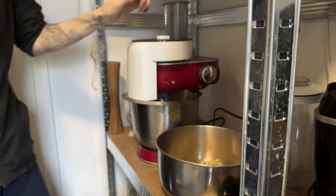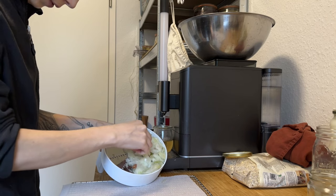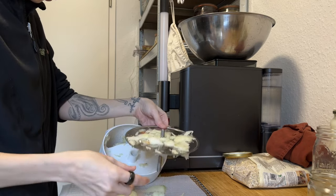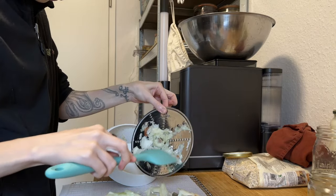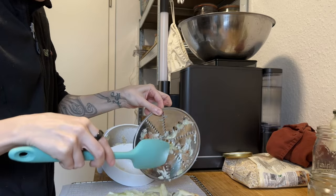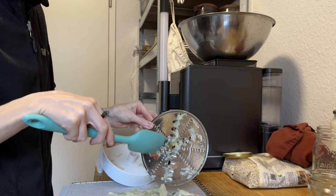Fun fact: shredding onions is a great way to induce tears. As I knew I wouldn't get my knives back for a while, I chopped all the onions we had left. I decided to dry almost all of them — I set aside some for dinner, then added the rest to the dehydrator sheets. The rest of the dehydrator got filled up with shredded apples.